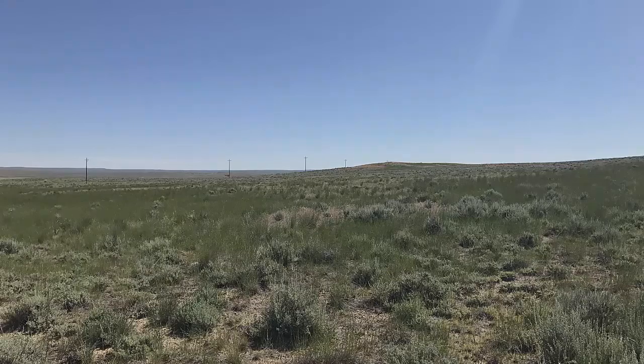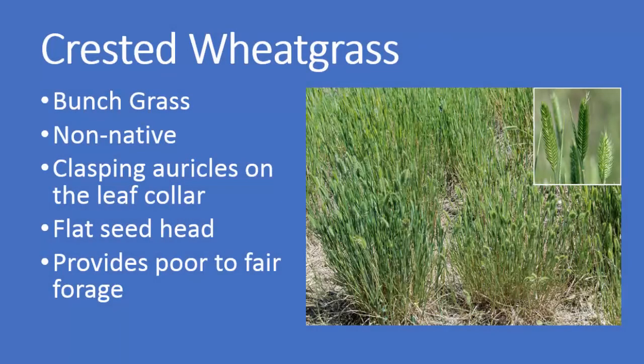As a recap, crested wheatgrass is a non-native bunch grass. It has clasping auricles on the leaf collar, the seed head is flat and kind of spiky, and it provides poor to fair forage for grazing livestock.